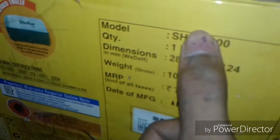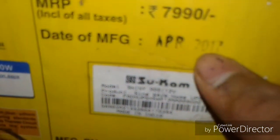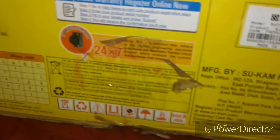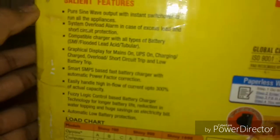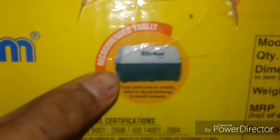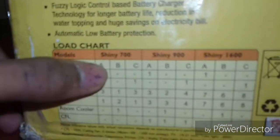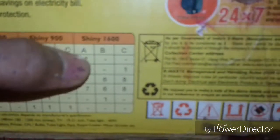The model is Sukem 900, quantity one, weight 10 kg. This is the 2017 model. Here is the Sukem Sine 900, 12 volt, with pure sine wave output and instant switch over on the appliances. It has offline to online global certification. All models include Sukem Sine 700, 900, and 1600, as you can see on the box.